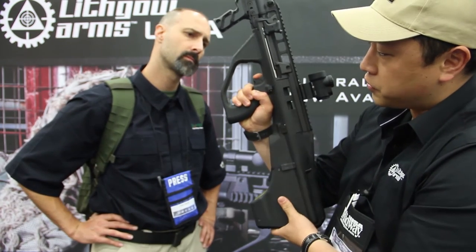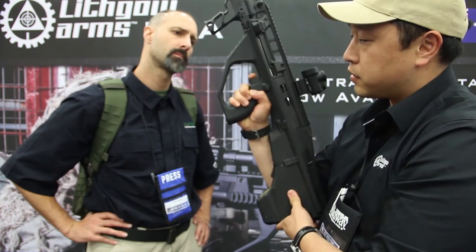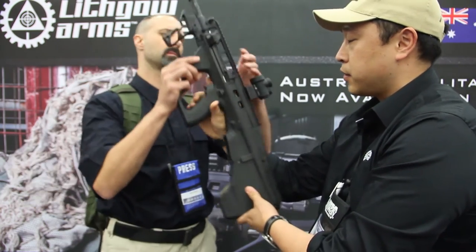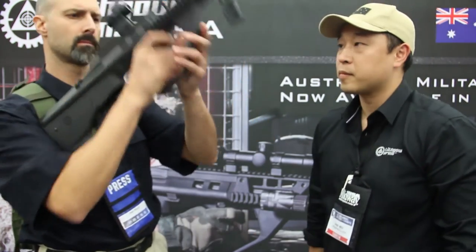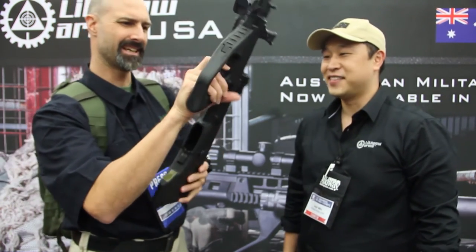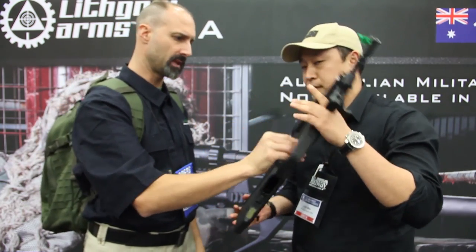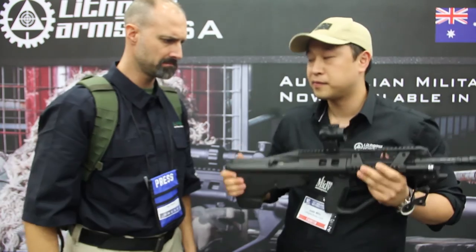The trigger has also been improved. I'll let you feel that trigger. Yeah, that was fairly smooth — kind of light. I like it. Not so light that it would be dangerous, but yeah, good.